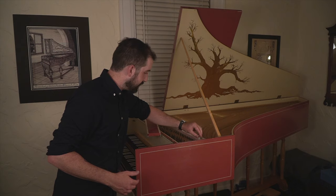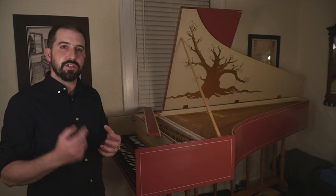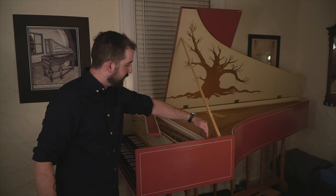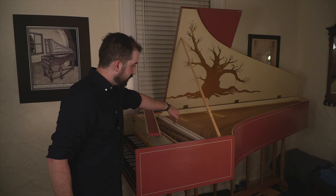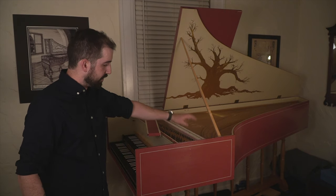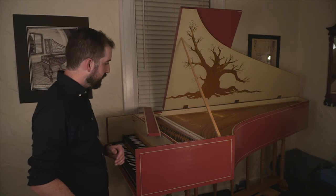So what do we mean by choirs? This instrument has three choirs of strings, and what that means is at the keyboard I can engage any one of those three choirs solo or on their own, or I can mix them in different ways to get different timbres or different tone colors. So we have the back eight foot here, the front eight foot here, and the four foot in the middle. The four foot just means that it sounds an octave above eight foot pitch, so these strings are an octave above the note you're playing, and it just adds a little bit of brilliance on top of the tone.